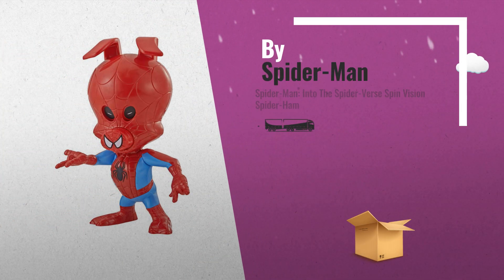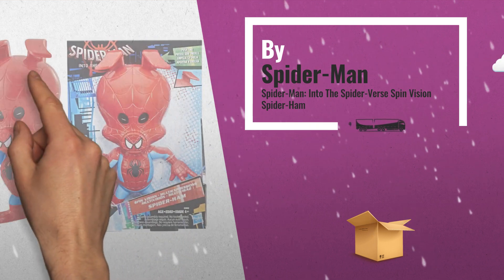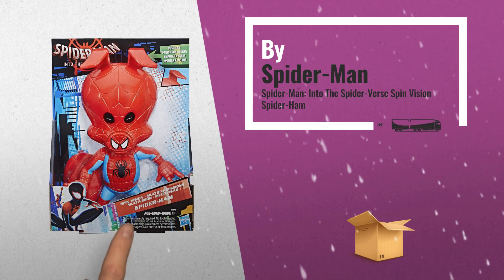Number 1: Spider-Ham figure with movie inspired design. With three different eye expressions, by Spider-Man.